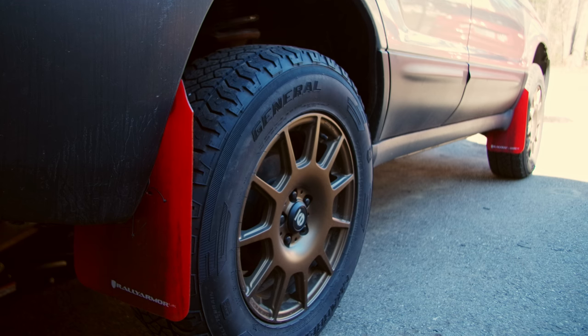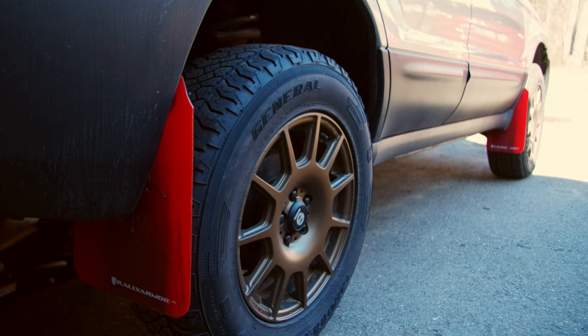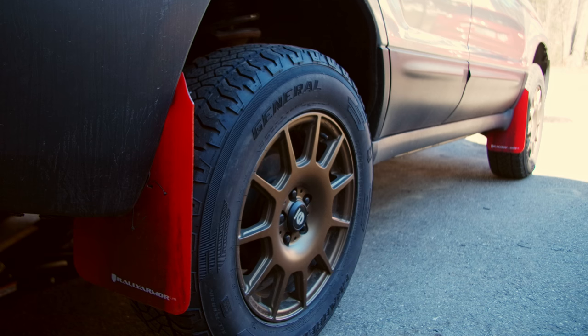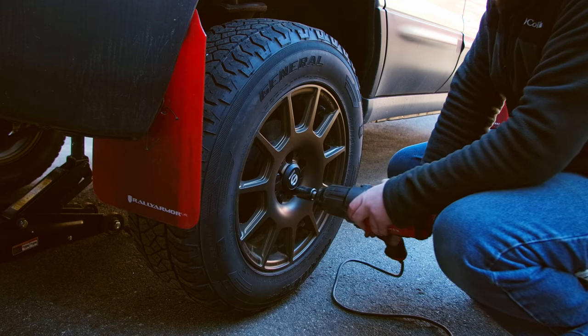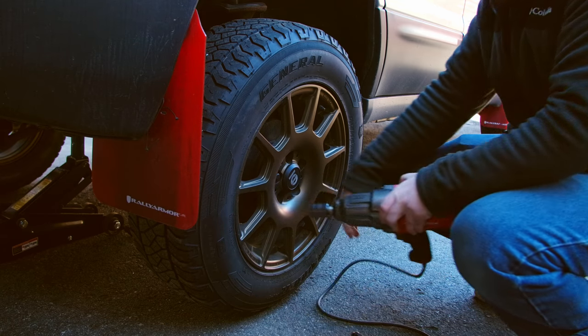I'm only going to show you one side because you can do the same process for either side. What we have to do is jack up the car first and take off our wheel using a 19 millimeter socket.